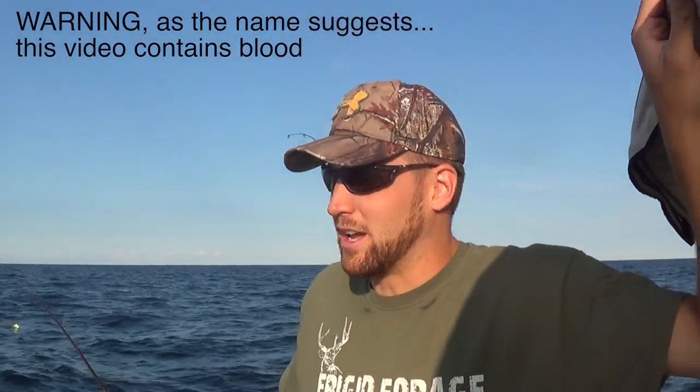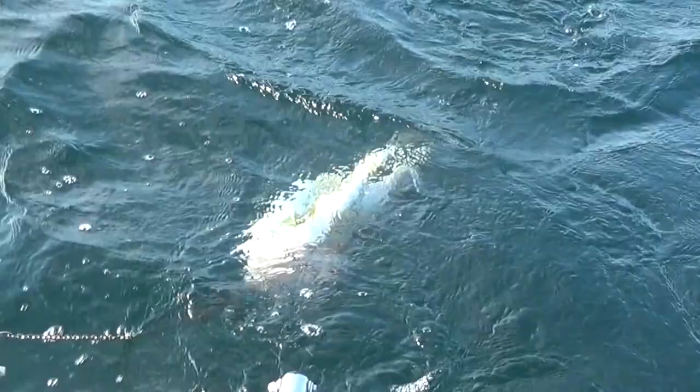We're out here walleye fishing today and we've had some luck. We've got three walleyes so far. We thought we'd take the opportunity to show you guys how to bleed fish. It's something we do, and I'm not sure how many people do it, but it really makes a big difference in making the fish, the meat, a lot whiter and taste a lot better.